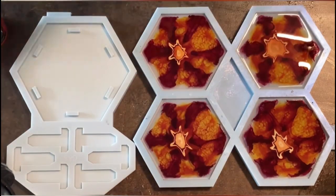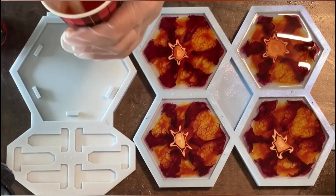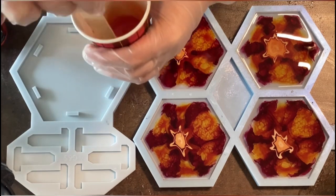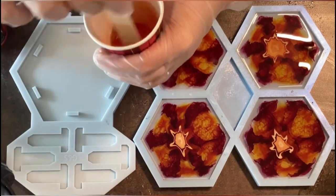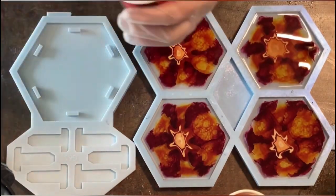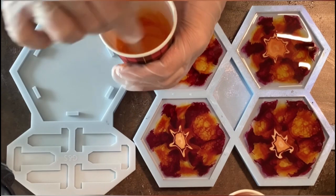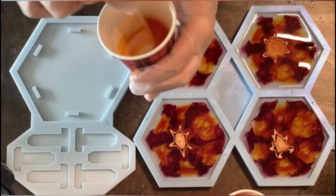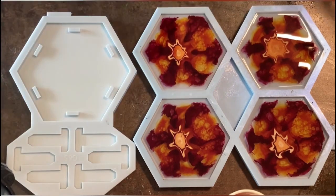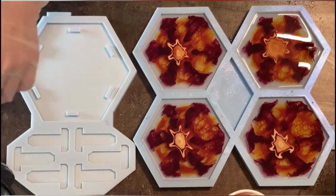Give it a good stir so the colors are really completely mixed and you don't have any unmixed resin inks. By the way, the resin I'm using is the Art Pro Resin from the Resin Pro company, and the molds are the hexagon mold and coaster holder mold from Molds and Shapes — linked in the description box. Use promo code PT5 for five percent discount.